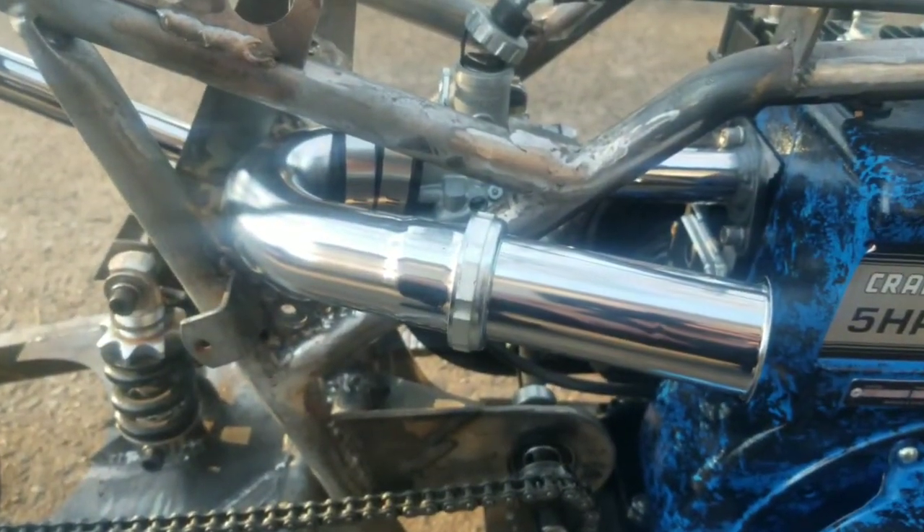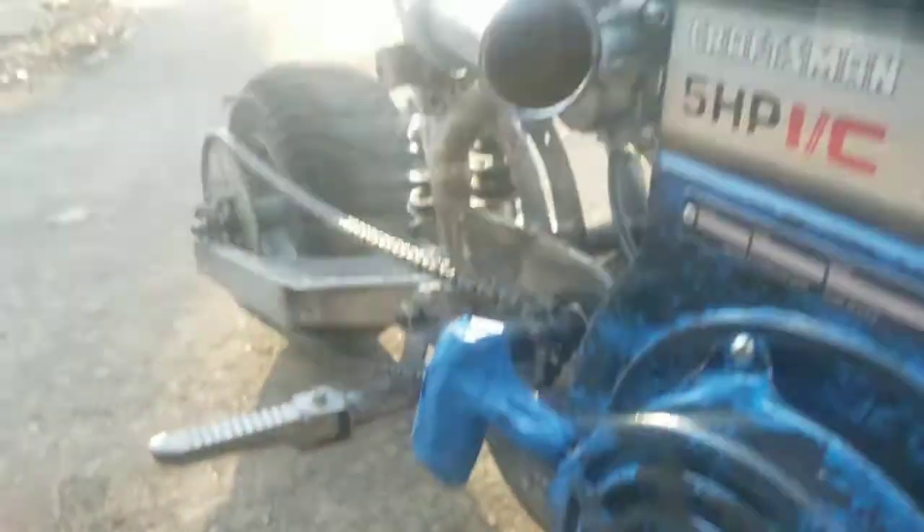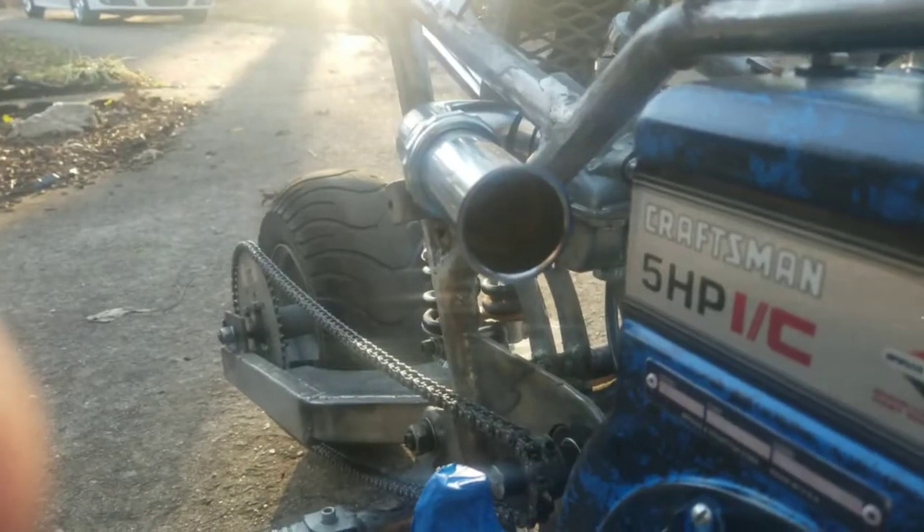What do you think of my ram air? I don't know — I'm just playing with that, we'll see. I don't even know if it's going to do anything, but that's how it looks in the front.